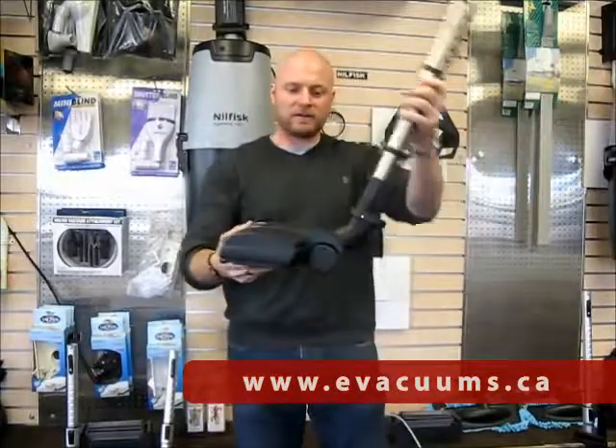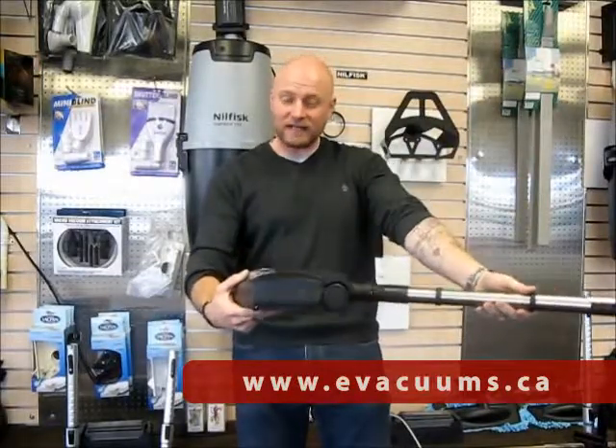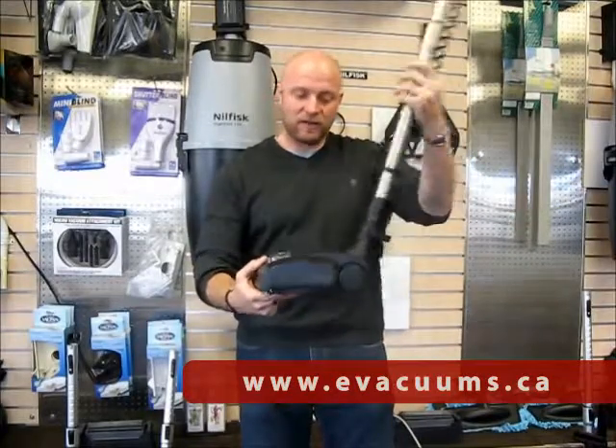The swivel action goes backwards and forwards and from left all the way to right, so you can actually put this flat on the floor and slide it underneath your dresser or your bed so you can do your vacuuming wherever you like.